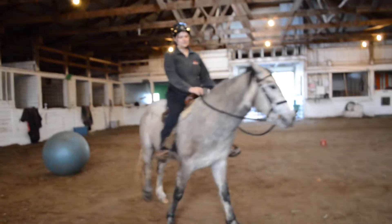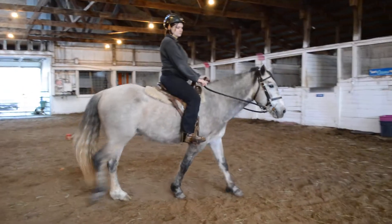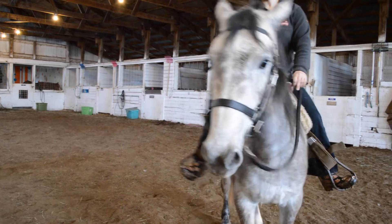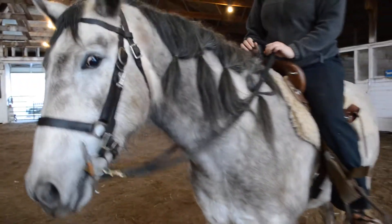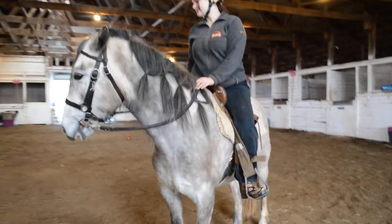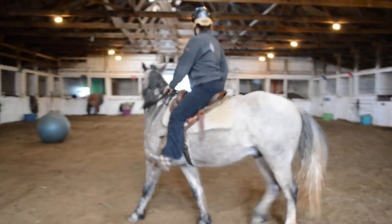Lovely contacts. Now if you're going to turn him that way, do a really solid turn where he brings his hind in and changes direction, using that forehand to change direction.